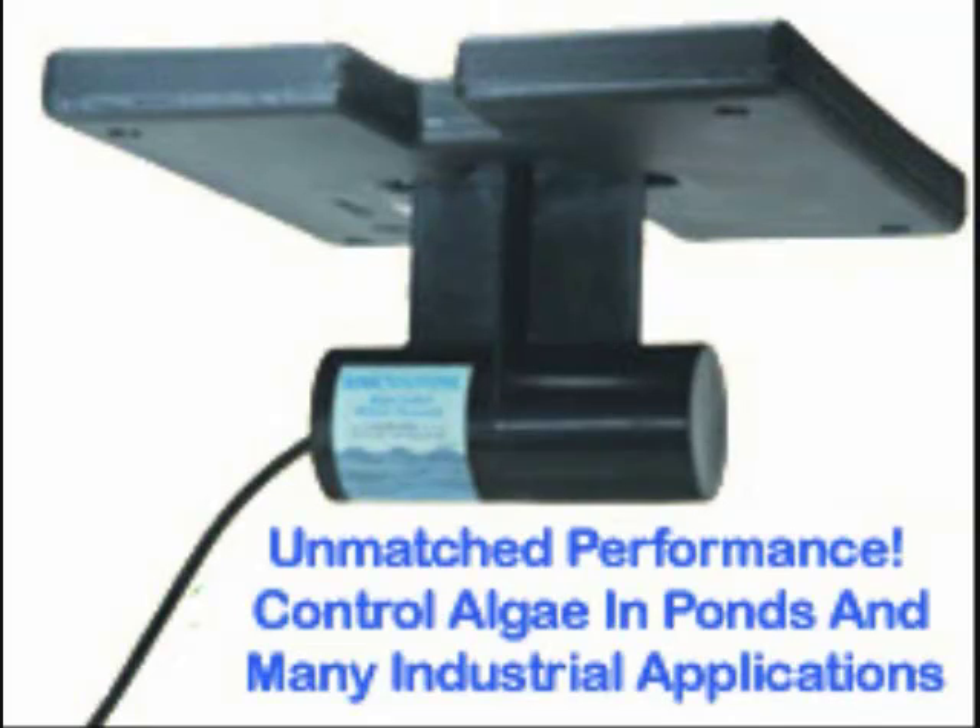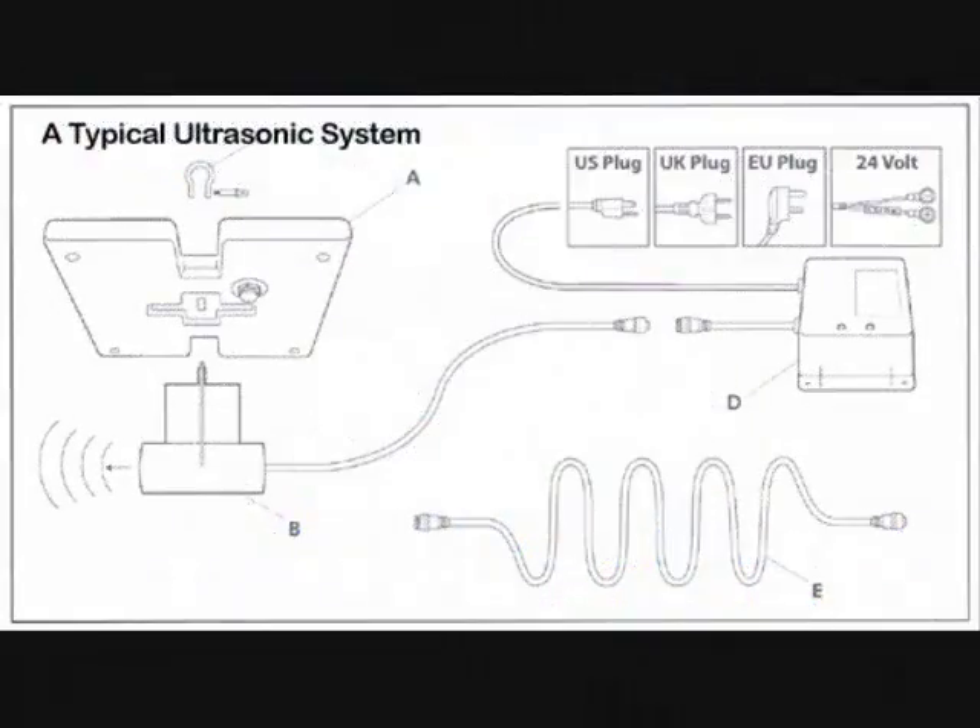Welcome to SonicAlgaeControl.com. Ultrasonic technology is proving to have unmatched performance in controlling many types of algae in ponds as well as industrial applications such as wastewater treatments, cooling towers, and irrigation systems. A typical ultrasound system consists of only a few parts.